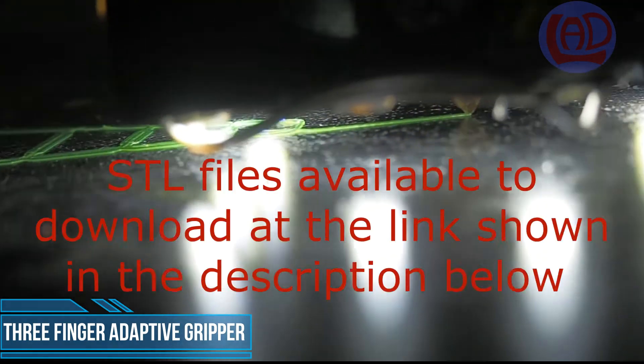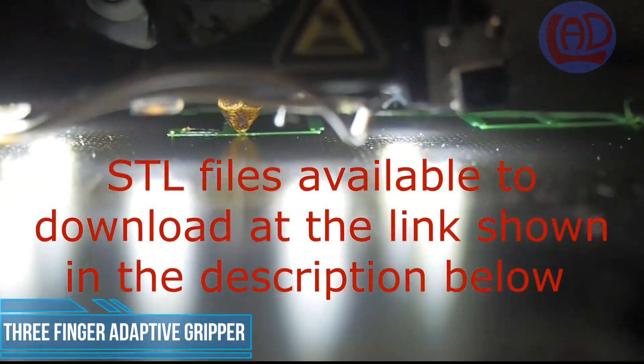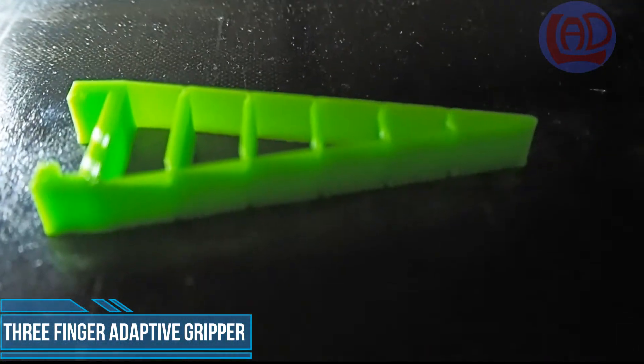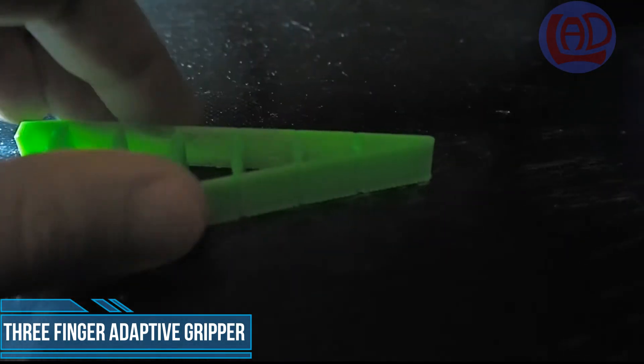If you're interested in printing one of those grippers at home for your personal project or university or school assignments, feel free to download the STL files at the link shown in the description below. Continue watching for the rest of the assembly instructions. Enjoy the video and don't forget to like and subscribe.